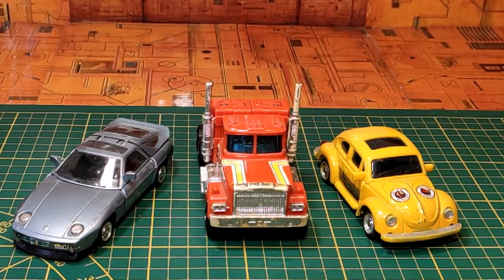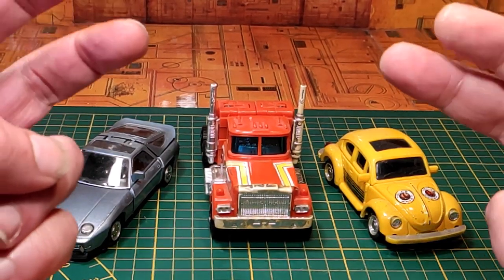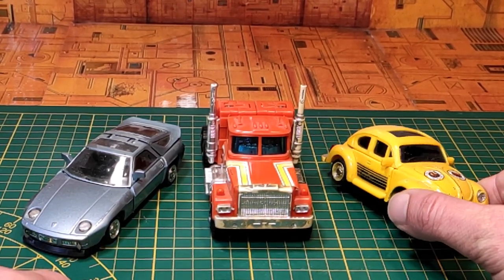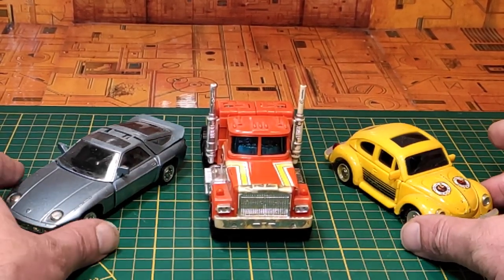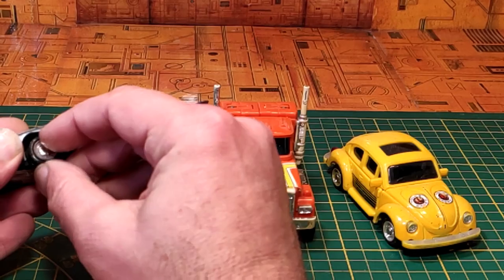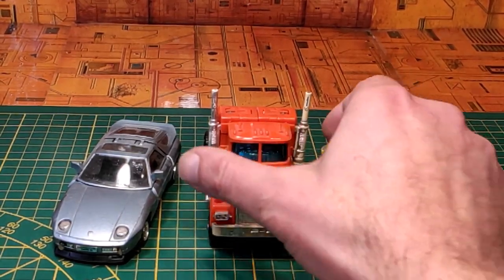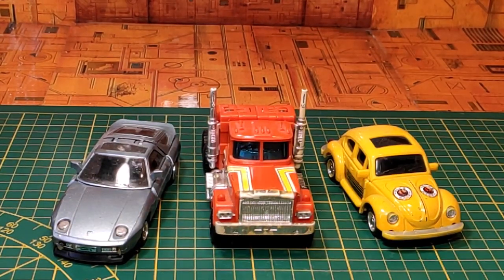Dernier petit comparatif, aux côtés d'autres Super Gobots DX de type tête de pare-brise : la Porsche 928 Earthrend et la petite coccinelle Bug Bite. On remarque que sur ces véhicules, les pneus étaient un peu plus souples que sur cette version. C'est un personnage qu'on retrouve dans la série Le Challenge des Gobots.